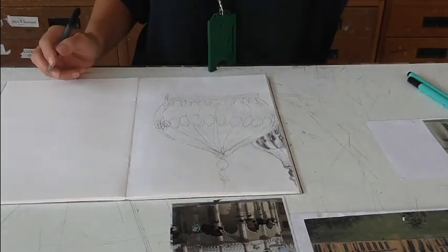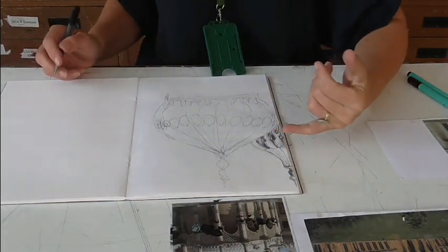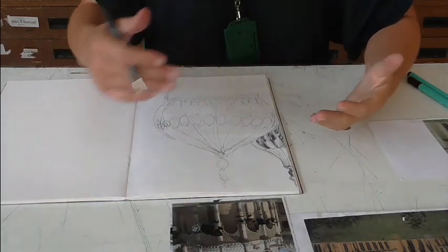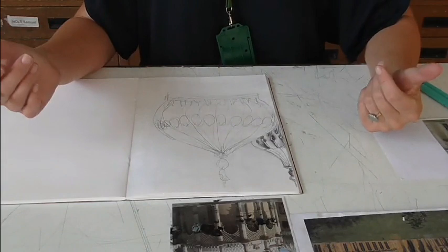So that's my five minutes done. You can see that this time I was able to put a lot more shading and a lot more detail into the drawing, although it's obvious that there was still a lot that I couldn't do.